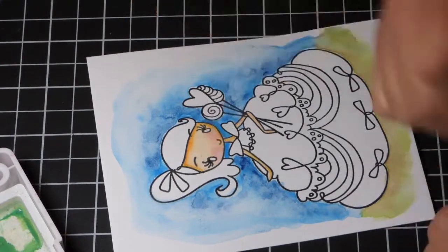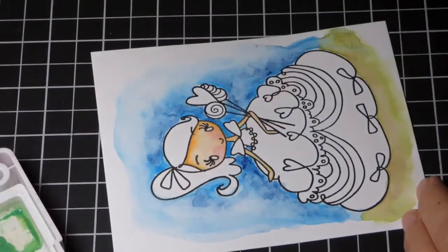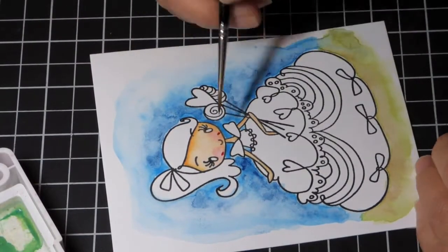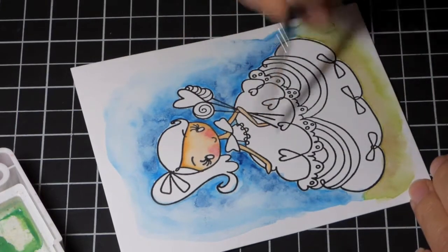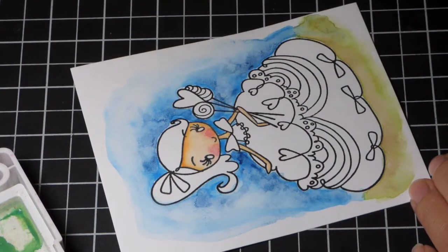It's just easier for me to do it this way when working with Koi watercolors — if I'm working with a different watercolor, I might do it differently. I can let it dry, and you can see here the image had dried a little bit and I wanted to intensify her cheeks. So I brought in some more of that dark pink color, blended it out with water, and her cheeks are brighter now.